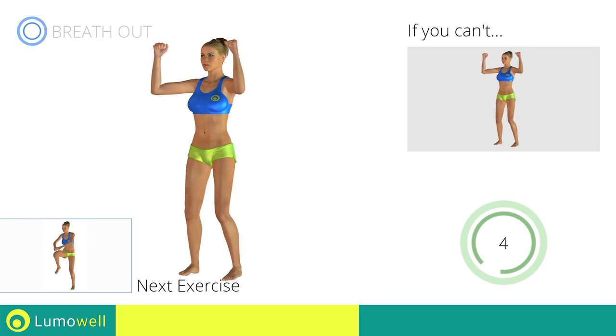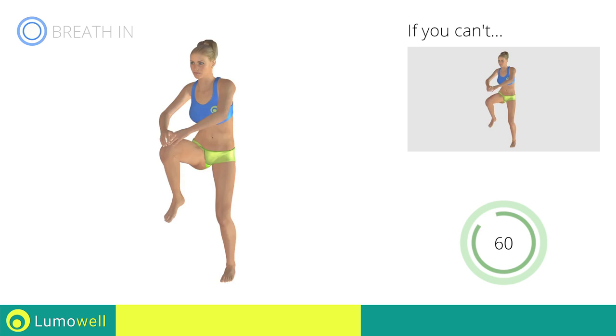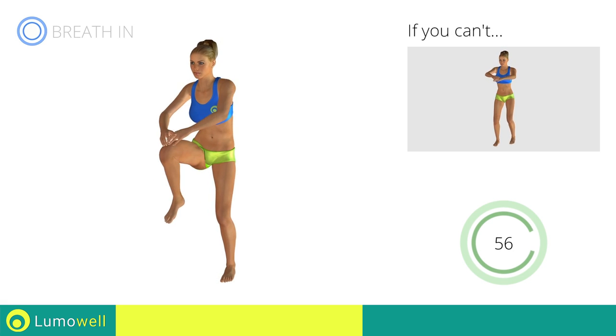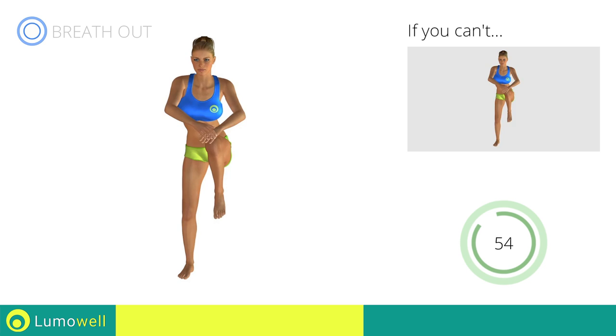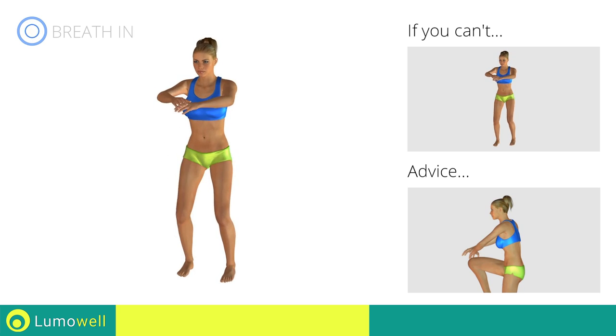Next exercise: standing knee touch crunch. Go! If you cannot do it, try slowing down the pace. Don't arc your back; keep your abs tight.